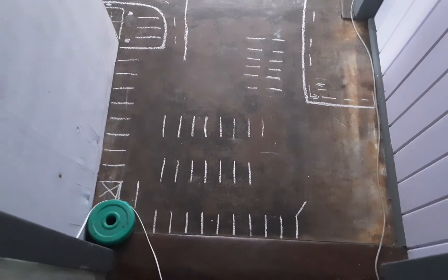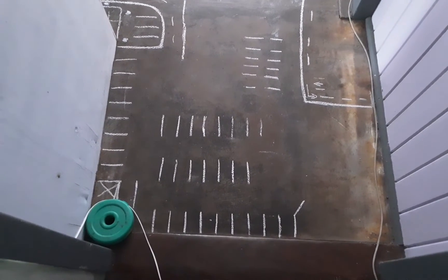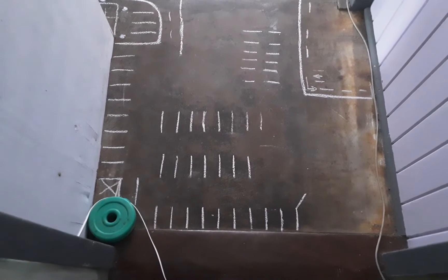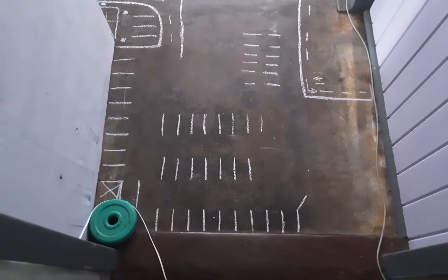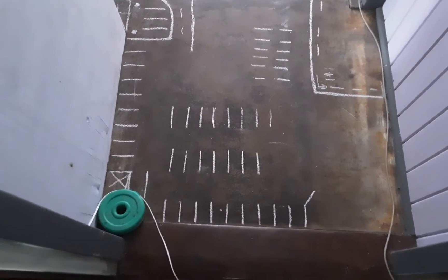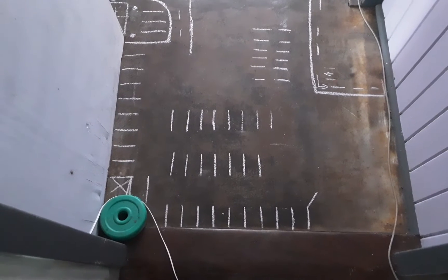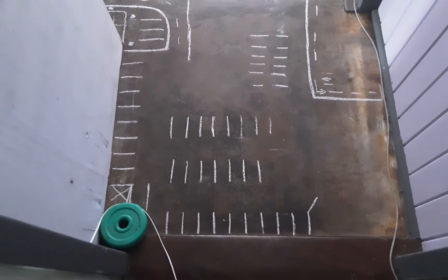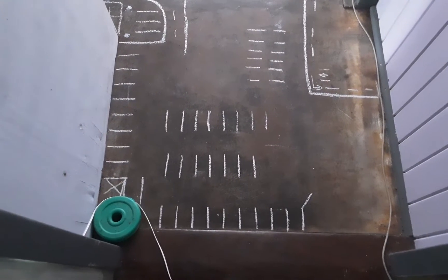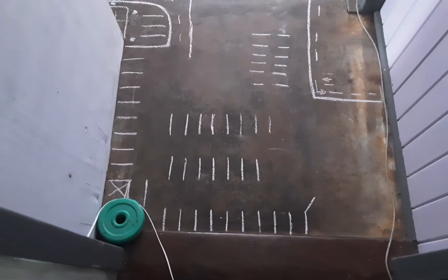Hey everybody, I just wanted to show you what we did here at the house the day after Australia Day. So if you're a family or an adult who doesn't have a lot of money and you're looking for something entertaining to do with your time, and you have a room that you really don't care about — which is exactly what this room is right now — because until it gets renovated, it is a really rough room.